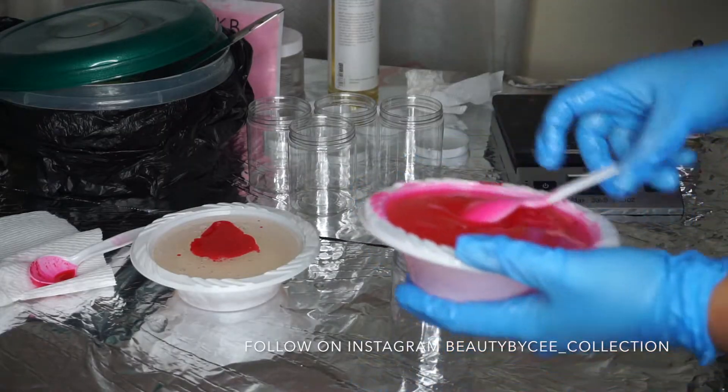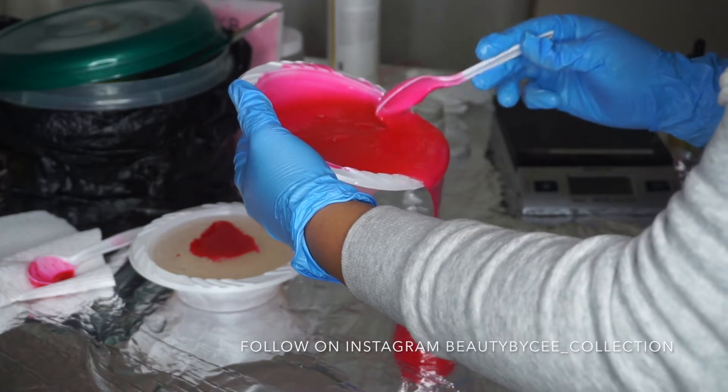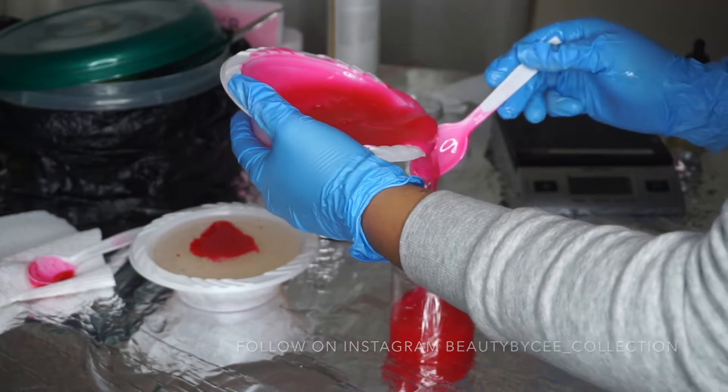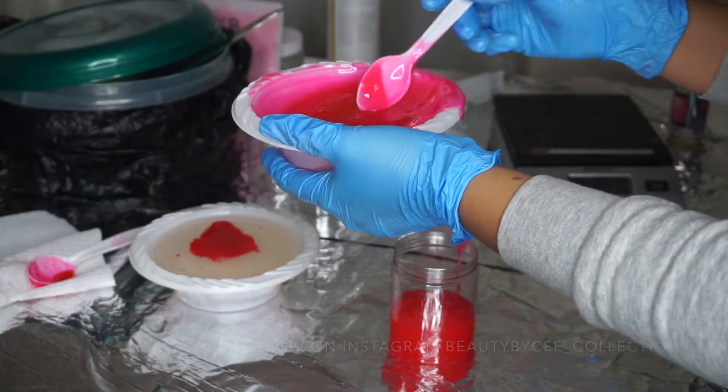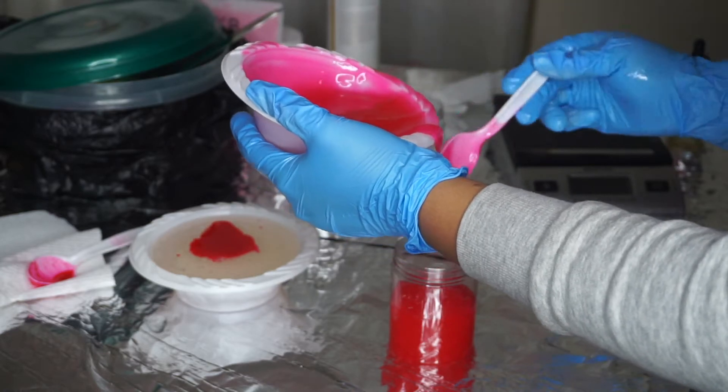Now I'm just going to be pouring that into the jar, and while I'm doing it I'm also going to be weighing it to make sure that it is eight ounces. That's pretty much it for the video — thank you guys for watching, don't forget to like, comment, subscribe, and share. See you in my next video!